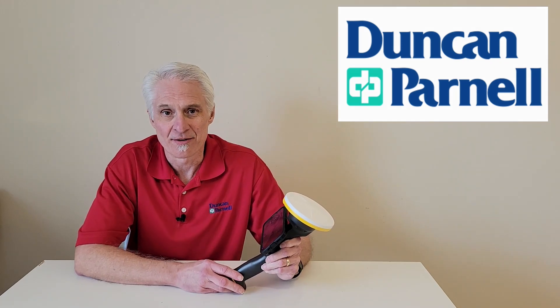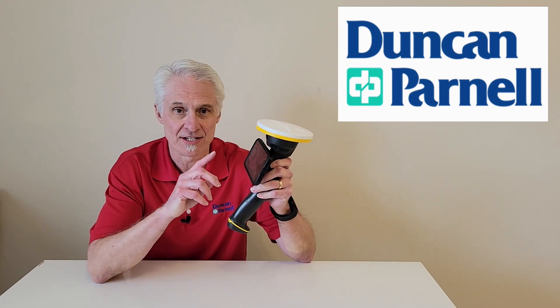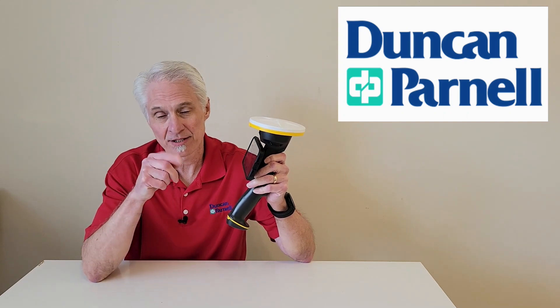Welcome to Survey Matters with Duncan Parnell. My name is Mark White and I'm the Training and Support Manager for DP. Today I want to talk to you guys about the Trimble HPS2 handle with Trimble SiteVision. Please like and subscribe.